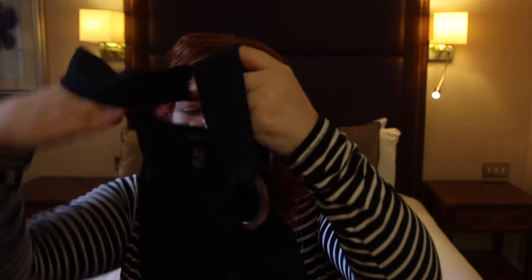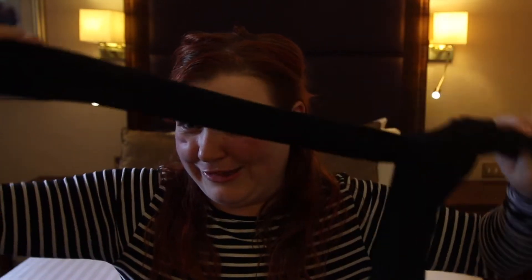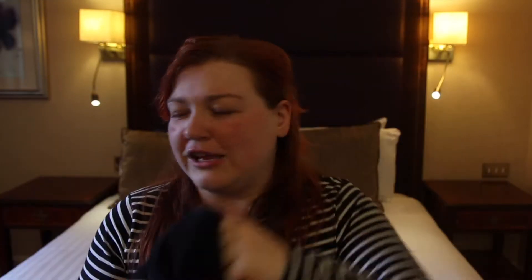My outfit is going to be this lovely pinafore dress from New Look — it's very black and it's one of my favorites. I love pinafore dresses. I'm going to wear that with black tights because I don't like showing my legs; I'm very self-conscious, so I tend to wear black thick tights. And last but not least, I'm going to wear a white jumper with it.